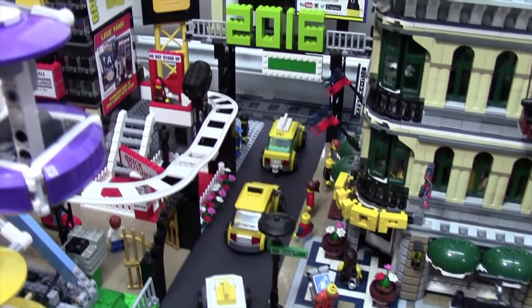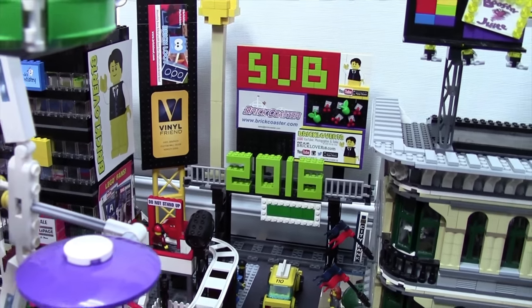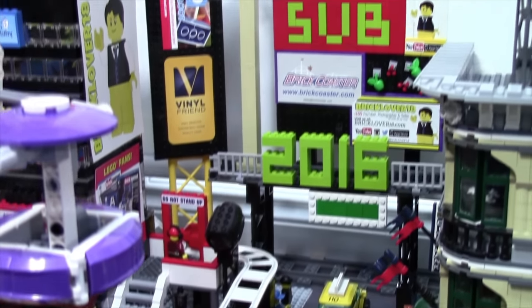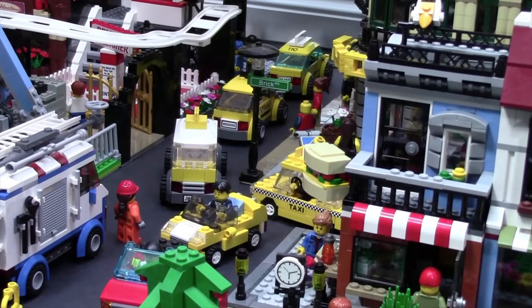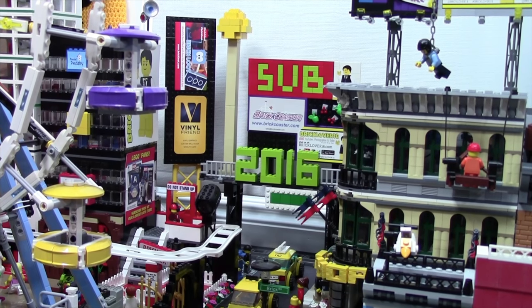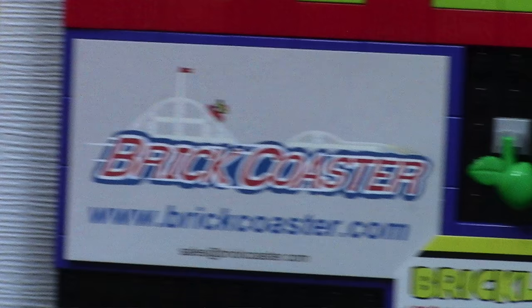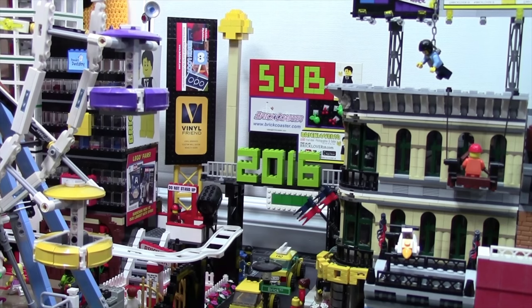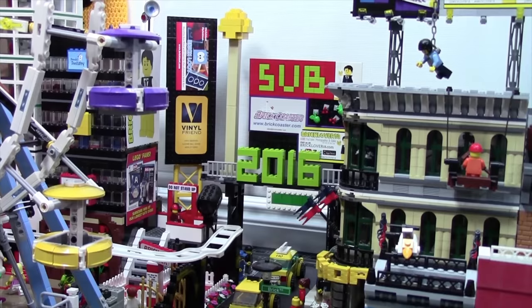Down here it kind of looks like Times Square with all the different taxis, the 2016 sign, as well as all the different billboards — but don't worry, I don't like to copy people so it's not Times Square, it's Tile Square. There are just some tourists on the sidewalk looking at all the taxis going by. Over here in Tile Square we have a bunch of different billboards advertising BrickLover18, BrickJournal, Vinyl is your friend, BrickLoot, BrickCoaster, a food restaurant, and again BrickLover18 — he must have paid for a lot of advertising this month. In the center of all these advertisements is the big ball and the 2016 sign, so when it becomes 2017 the ball is just gonna drop.